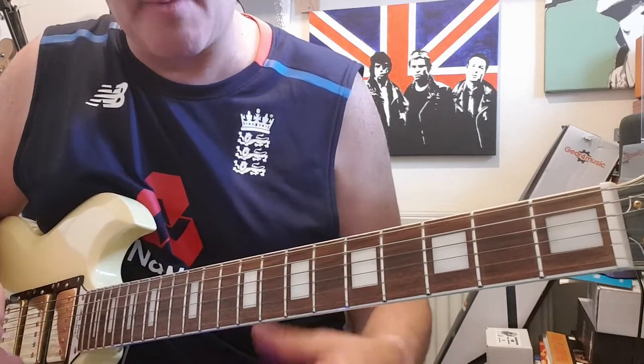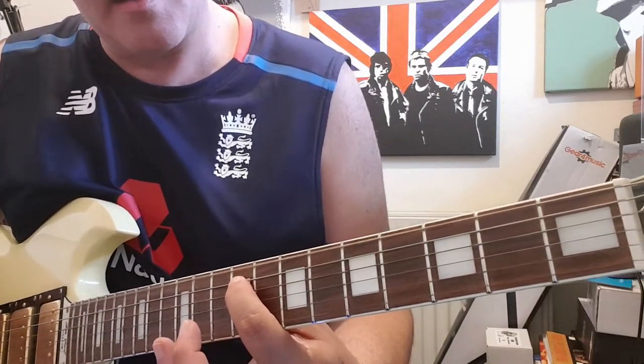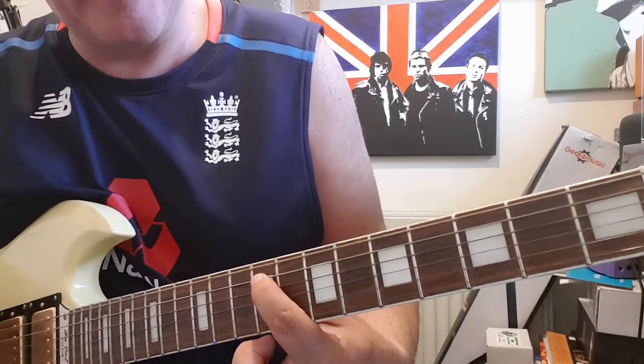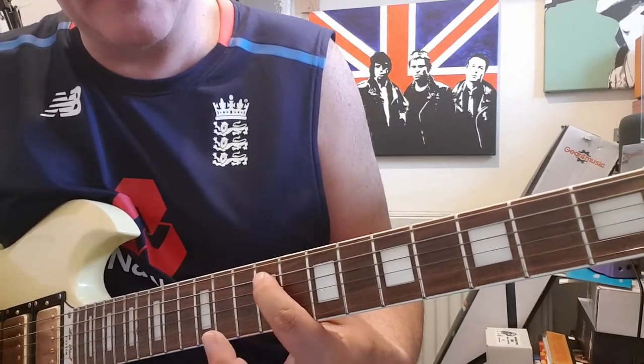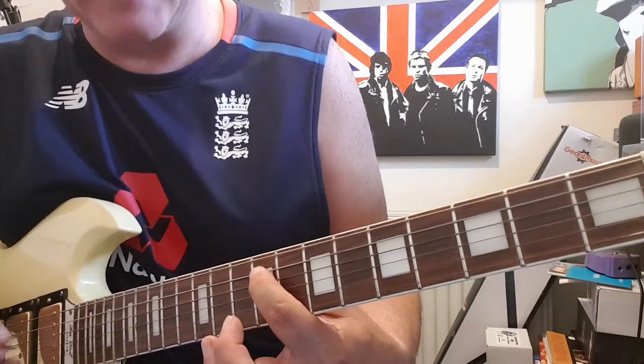This is in F sharp octave, so on the 9th fret on the A string. You leave the top E string open because that's tuned to D.